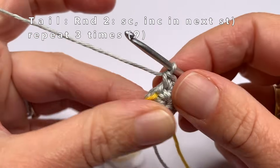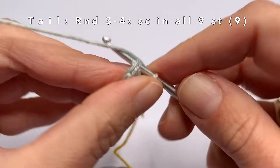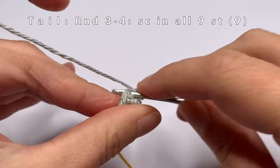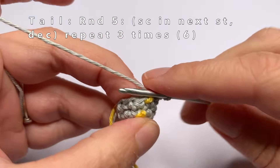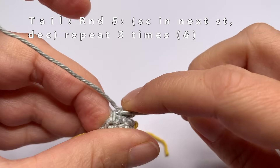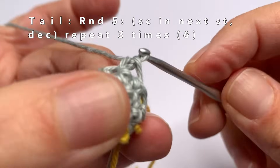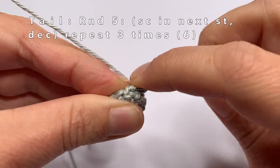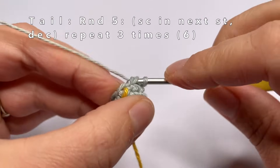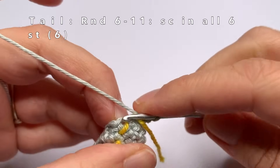Now move the marker yarn, and we are going to start with round three. Round three and four are really easy — just one single crochet in every stitch of the round. In the fifth round we are going to do one single crochet in the first stitch, and then crochet the second and the third stitch together. So make a decrease, and repeat this two more times. The next five rounds are going to be really easy — just do one single crochet in every stitch of the round. We are going to do this for five rounds, from six to eleven.